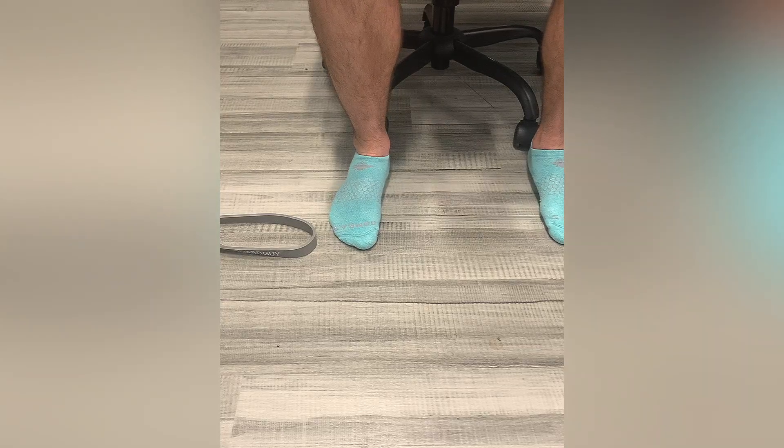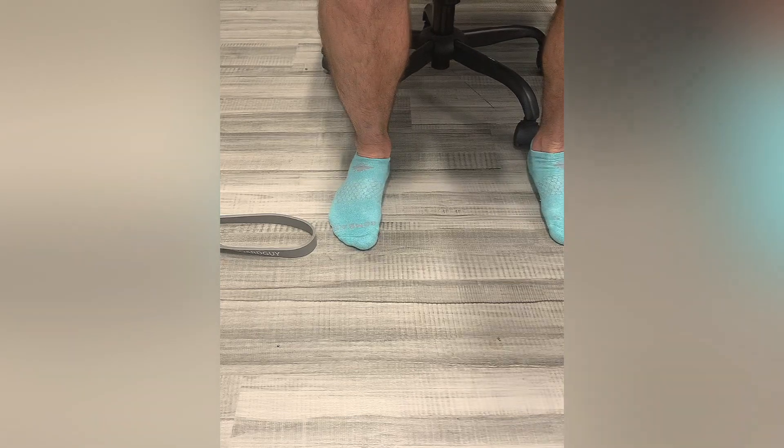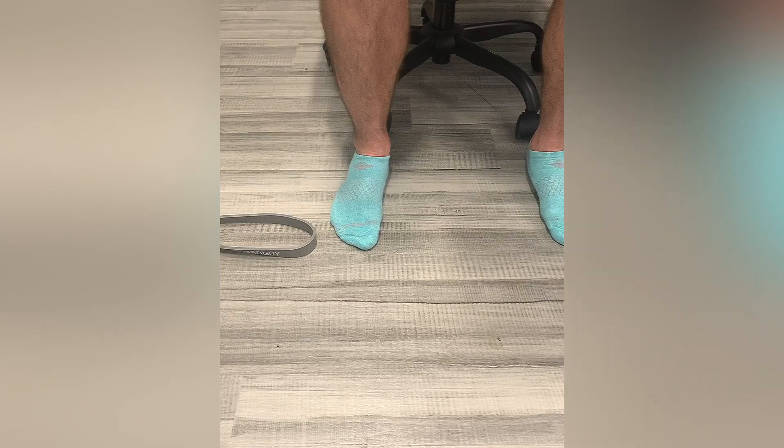This exercise is a posterior tibialis arch sweep. You're going to be preferably doing this with your shoes off so you can get a good feel of the ground. There are two steps. The first thing you're going to do is kind of squeeze your feet together like you're trying to crunch a newspaper on the ground, creating that arch along the medial or inner aspect of your foot.